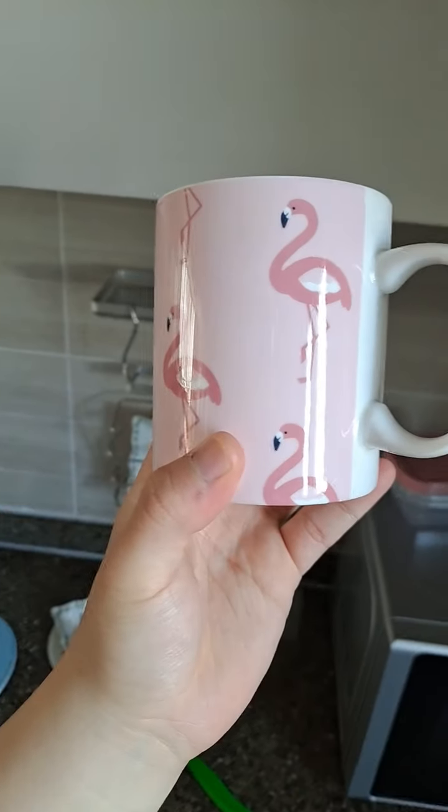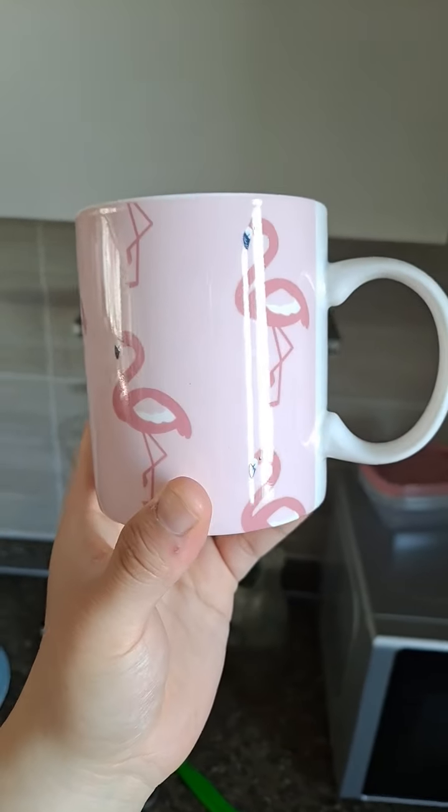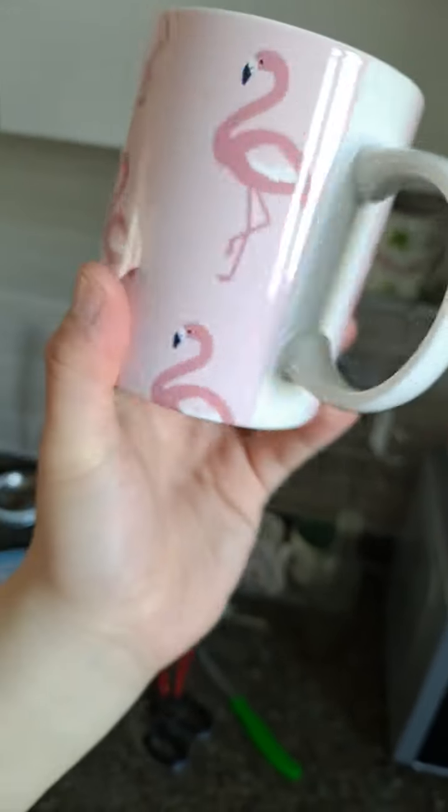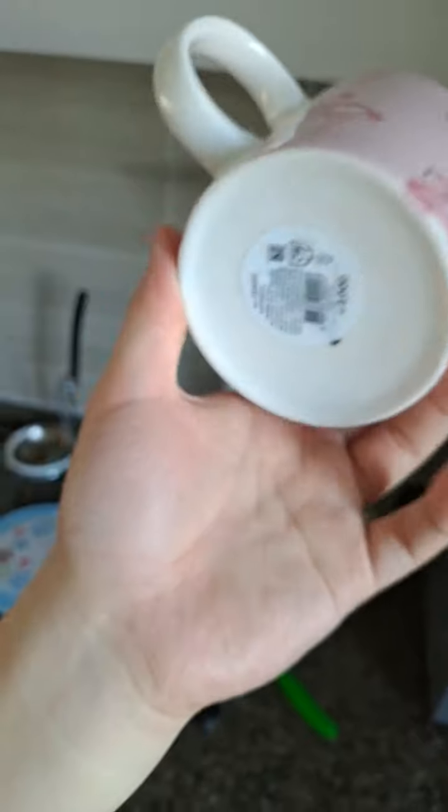And here's the brand new Aplenko art. This looks good.